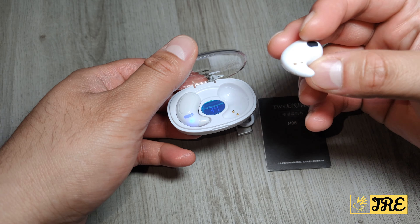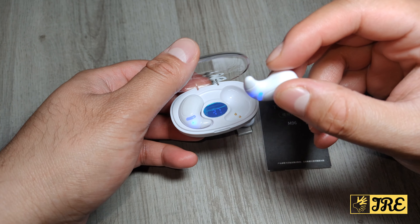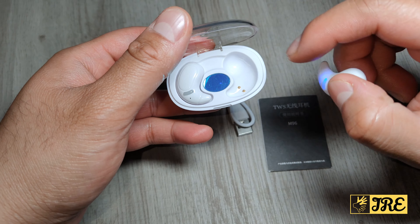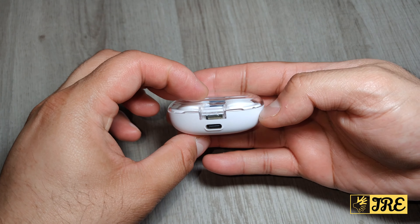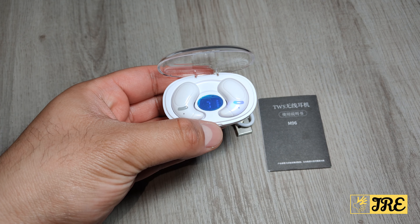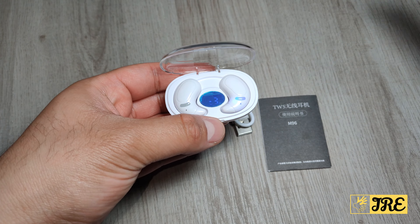It also has HD voice, so if you connect this to a smartphone to make calls it has good sound quality for that. The display shows you the battery capacity, which is quite useful. It also has auto pair — once you've connected this to a Bluetooth device, the next time you open the case and take the earbuds out, they will automatically connect to that same device.